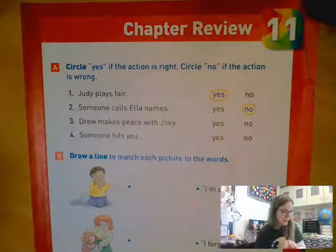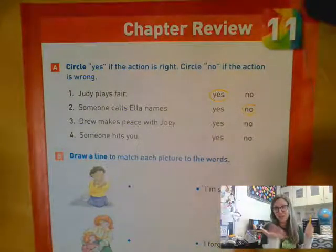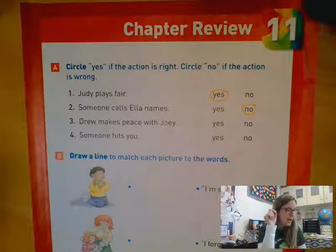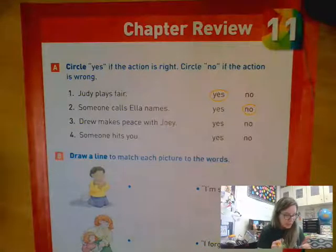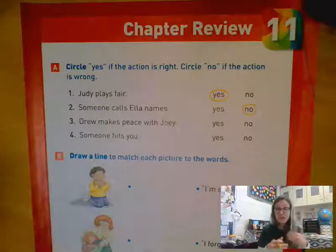Hi friends at home. I'm just sitting here working on this religion review. I started the video and then the camera stopped working, so I'm going to start over. I'm on page 171 and this is the review for a religion test that you'll be taking tomorrow. On the top of 171 it says circle yes if the action is right and circle no if the action is wrong.